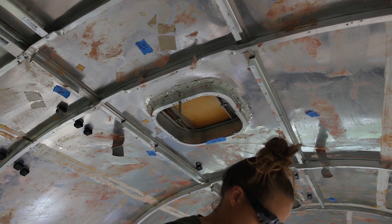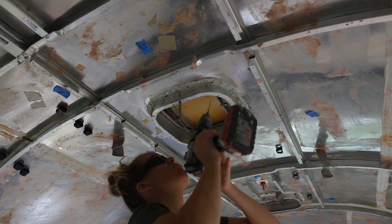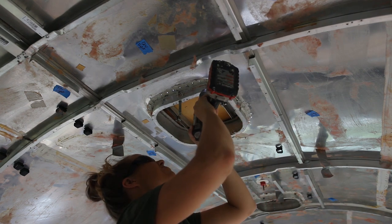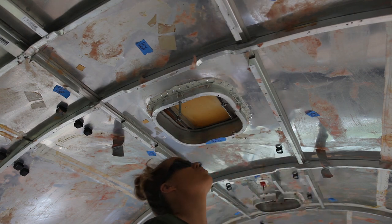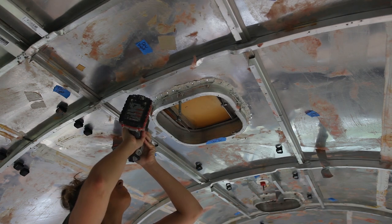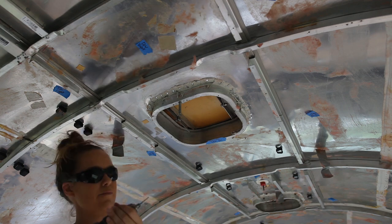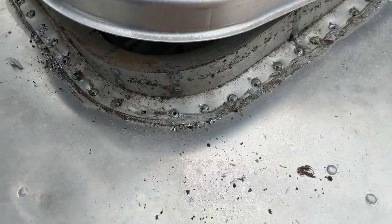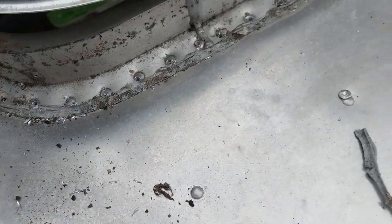This is miserable. Try to do this when it's not 90 degrees out. This is the worst part. See, we broke our drill bit — that's why you want to have plenty on hand. We got all of our rivets drilled out, or so we think. Probably not — we'll probably have to come back and do some more work.